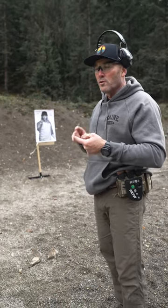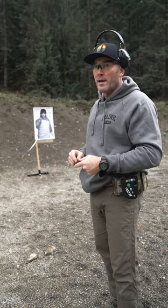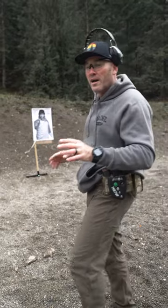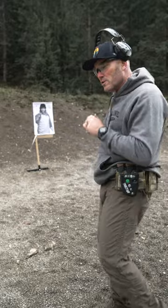Do what works for you — your body type, your hand position, the gun you're shooting, grip tape, no grip tape, cold, warm, whatever it is. Shoot the grip that works for you as long as it's accomplishing what you need it to do.